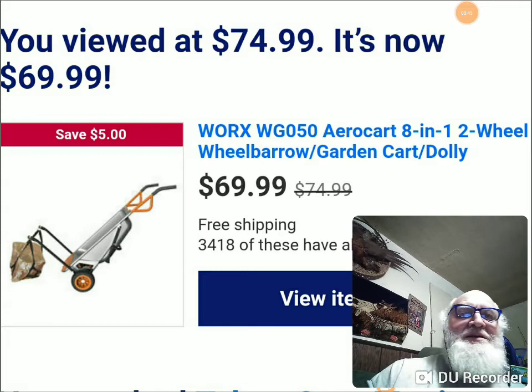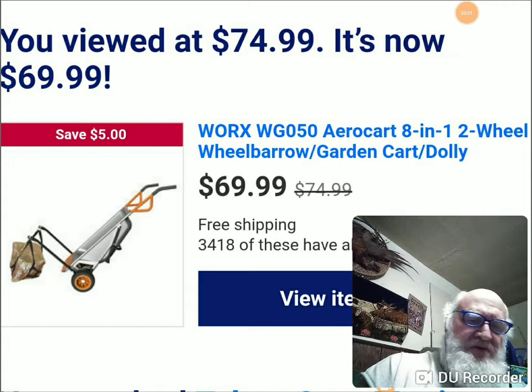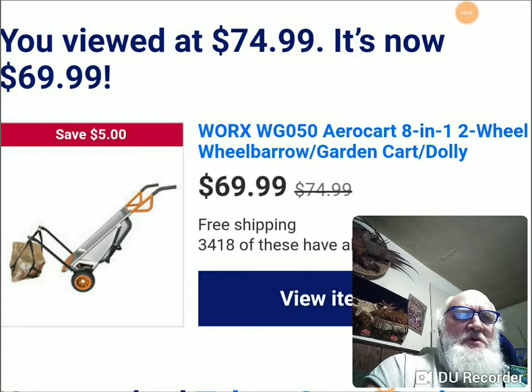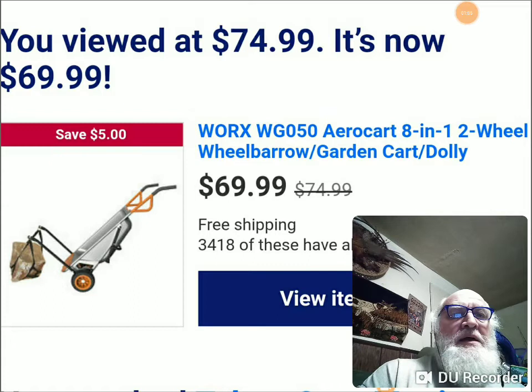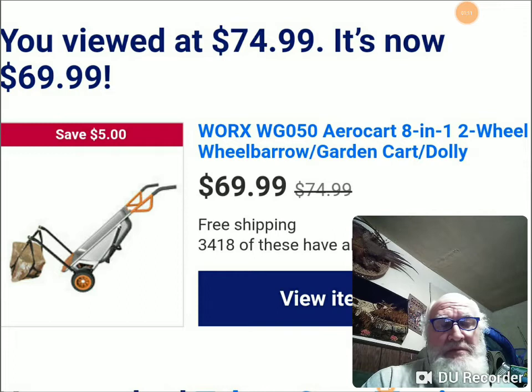This is the AeroCart, and I've done videos on it before. It's a good homesteading tool, prepper tool, bug out tool possibly for some people — not ideal, but it would serve the purpose better than nothing. When I bought it, it was $99, and that was a really good price for what you get. It went down to $75, $84, whatever — and now you can see it's $69, $30 less than what I paid for it.